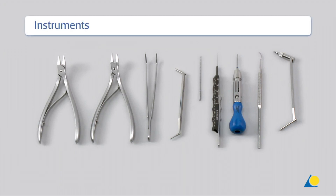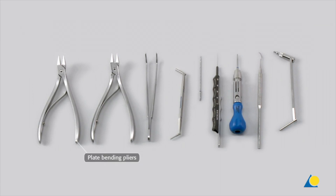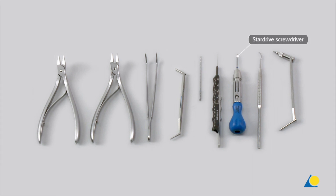The required instruments are: the plate bending pliers, the plate holder, the 2.0/1.5 double drill sleeve, the 1.5 mm drill bit, the depth gauge, the self-retaining star drive screwdriver, the sharp hook, and the 2.0/1.5 universal drill guide.